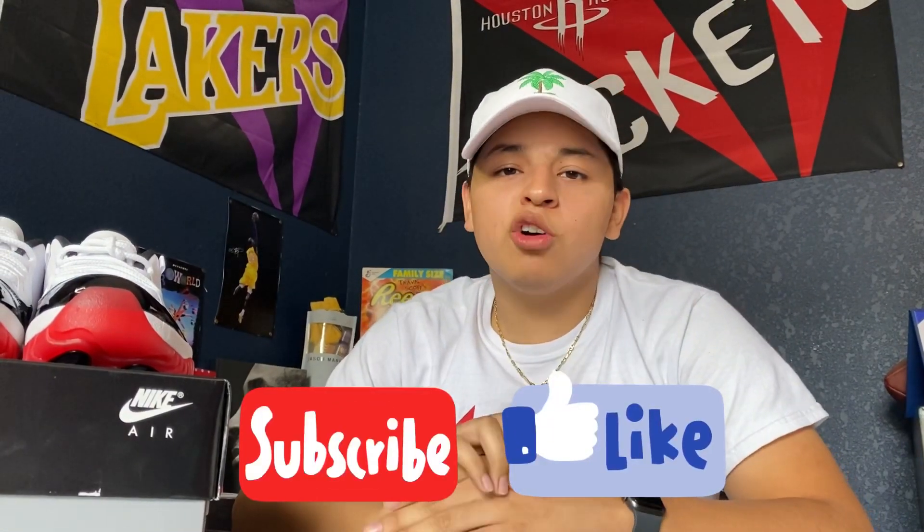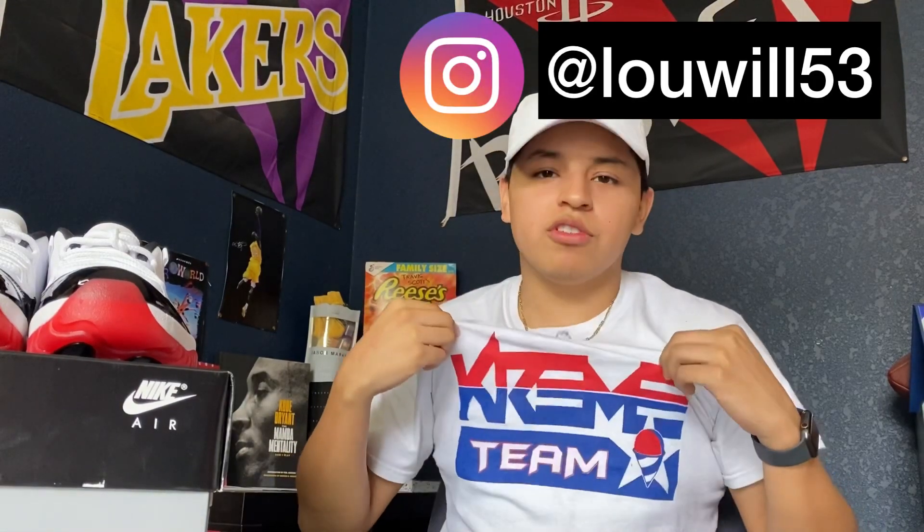That's it for today's video, I hope y'all enjoyed watching. Don't forget to like, comment, and subscribe. If you want to hit me up for anything, my info is down below. Shoutout to my boy Lou for the Kreme shirt — I'll leave his info in the description if you want to check out what shirts he's selling. Share the journey with the world — it's your boy The Sneaker Journey, and I'm out.